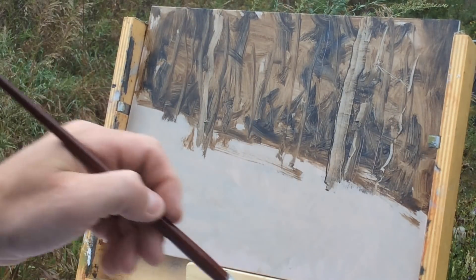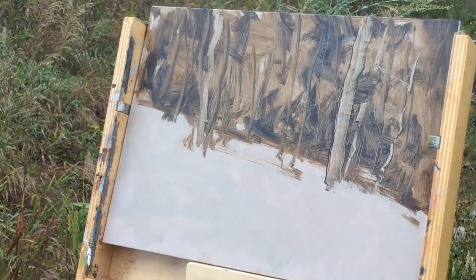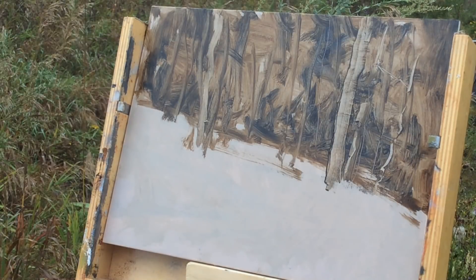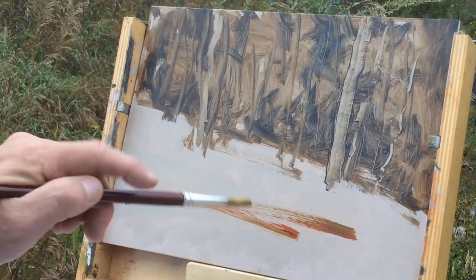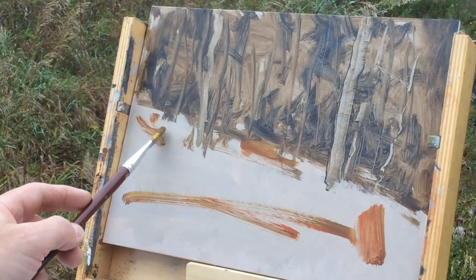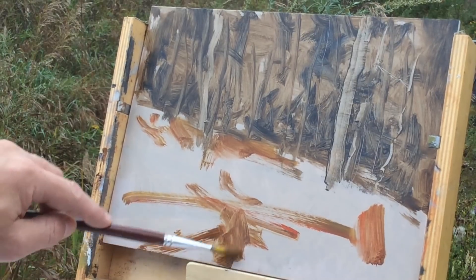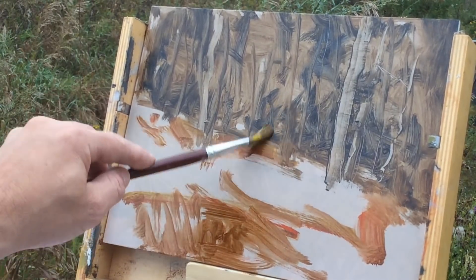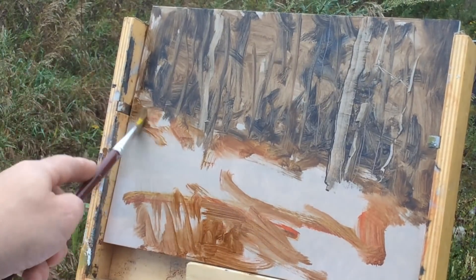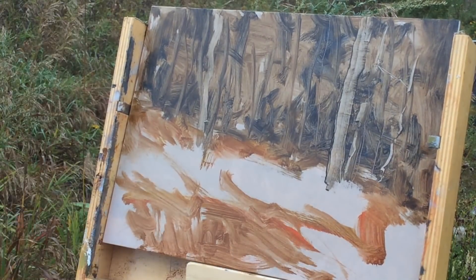Now I'm working on some diagonal logs. The overall tone I'm seeing in the foreground is a reddish brown, so I'm mixing raw umber, cad red light, and a little cad yellow pale and striking it in random places — pushing and pulling that color, letting it meld into the background just a bit. There are different layers of weeds and grasses here.